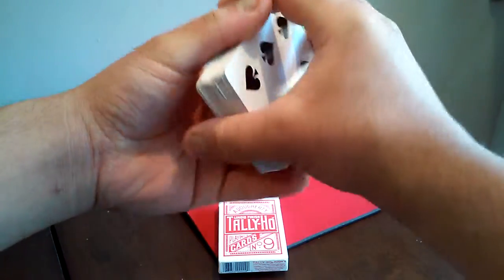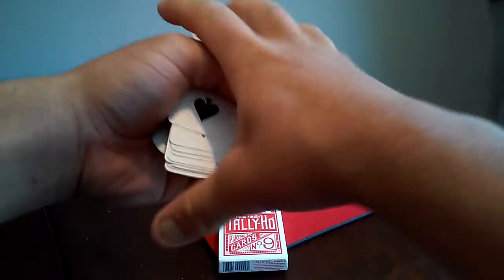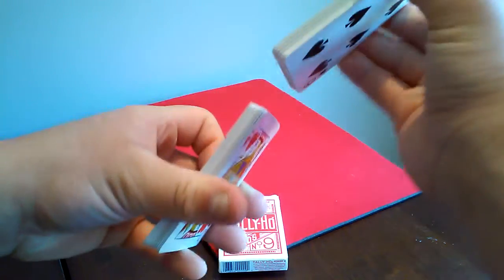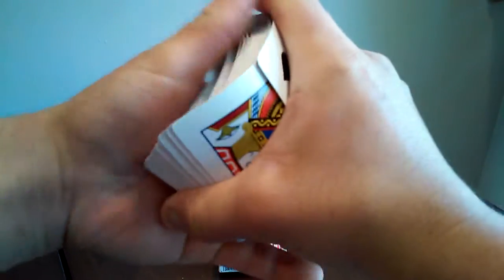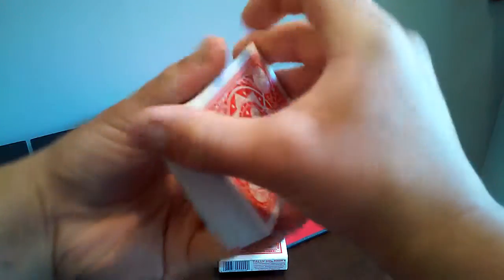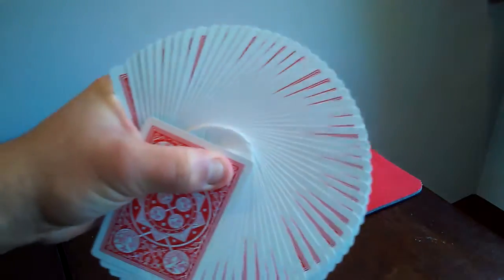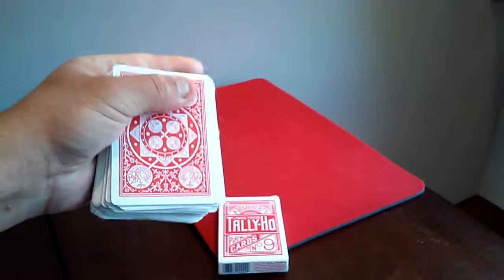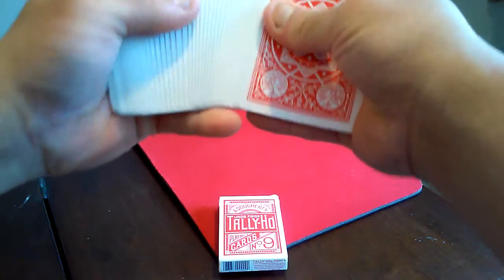You can find one on Amazon for about five bucks. It's a nice deck of cards. My one dislike is that I wish it had an air cushion finish, which would make it handle a lot better. Overall I give this deck a rating from one to ten — a six and a half, actually let's make it a seven to be fair. It handles very nicely.